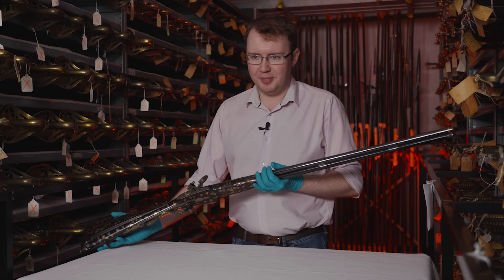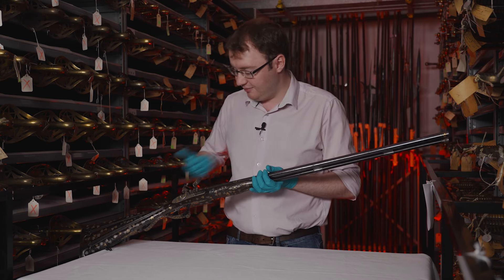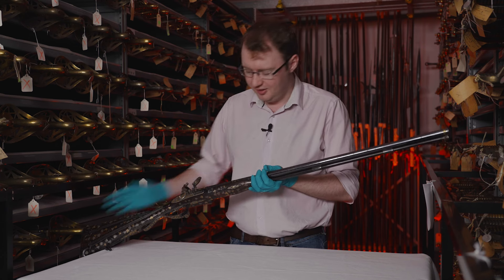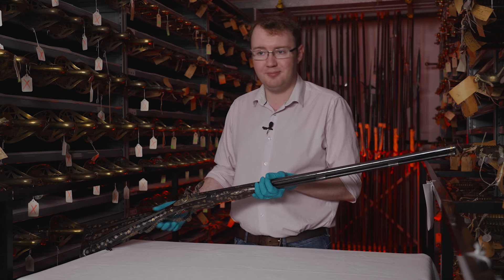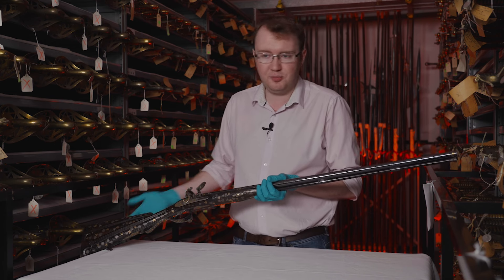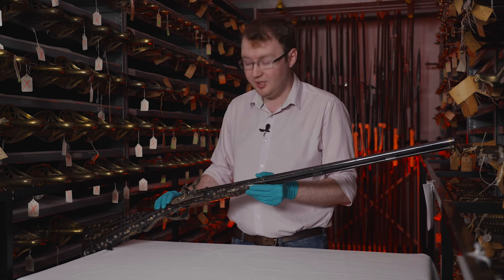All in all, this is a really beautiful piece. I chose it for Up in Arms simply because of that gorgeous decoration and also partly the mystery. We don't know much about the history of this gun or its previous owners, but that doesn't mean we can't appreciate it for what it is — and we can speculate a little about its past, its owners, and who they may have been.